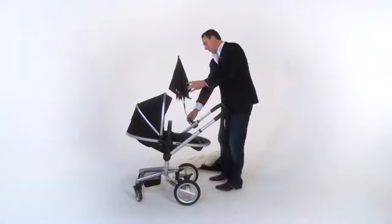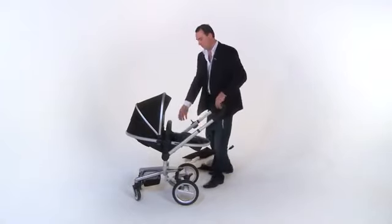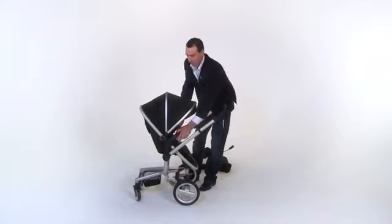Once baby is ready to sit up, you can remove the baby nest, sit the child up by pressing the two large black buttons simultaneously and tilting forward to three different positions.